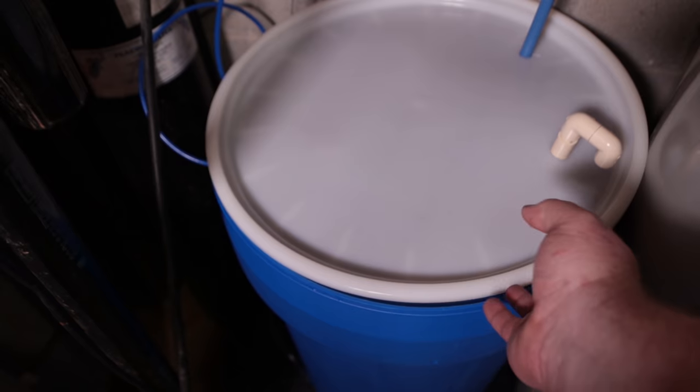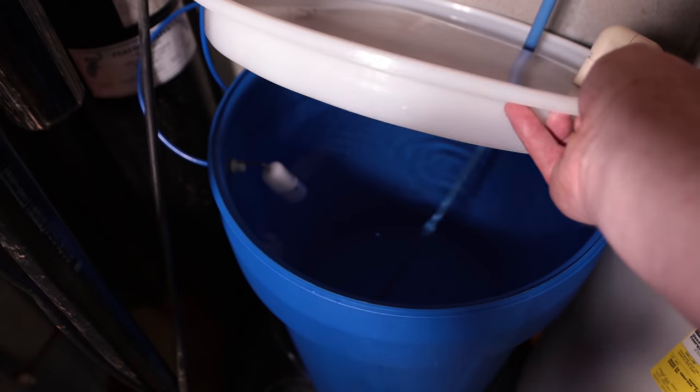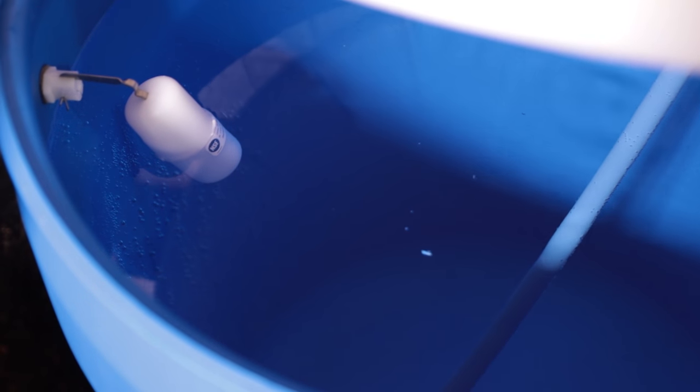Quick update: the reservoir did fill up overnight. I had the float installed upside down, so I had to flip it over, which meant the float was sticking up higher. It filled all the way to the top and I had a tiny leak out of the side where the float attaches. So I wound up bending the float 180 degrees so it's down farther, now below the entrance — so no more leaks.